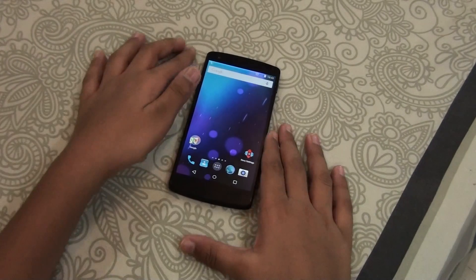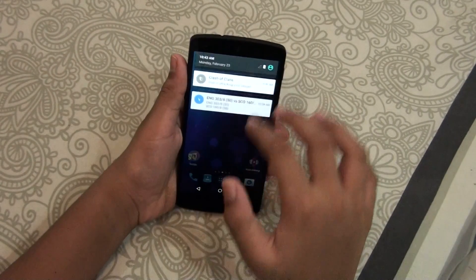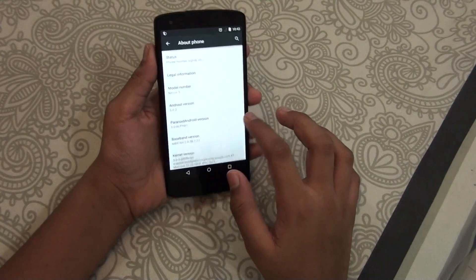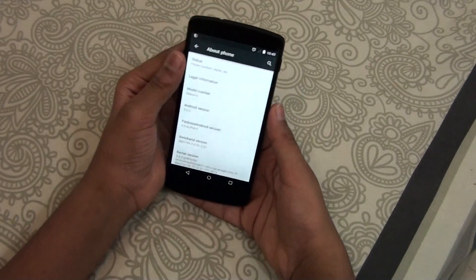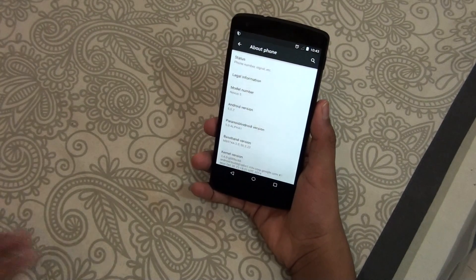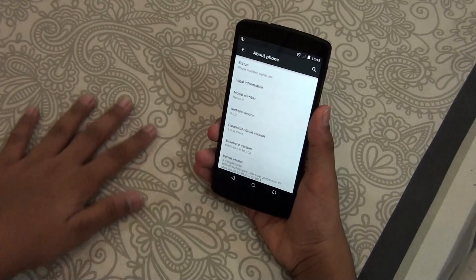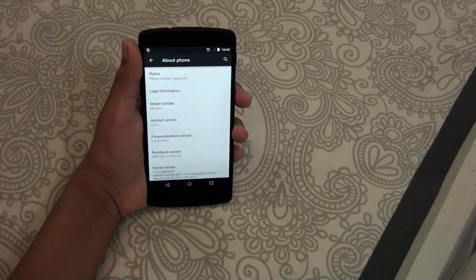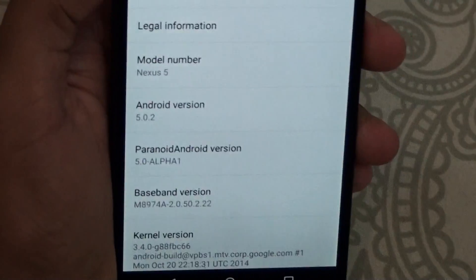Hey, what's up everybody, this is Morrison Technology. In this video I will be reviewing the Paranoid Android ROM for the Nexus 5. Paranoid Android ROM was available for the Nexus 5 in Android version 4.4 KitKat — only the web build was beta 6 — but now it's available for 5.0 alpha 1.